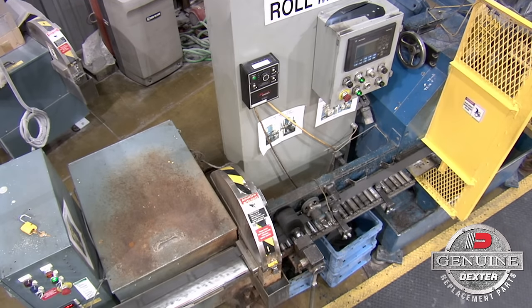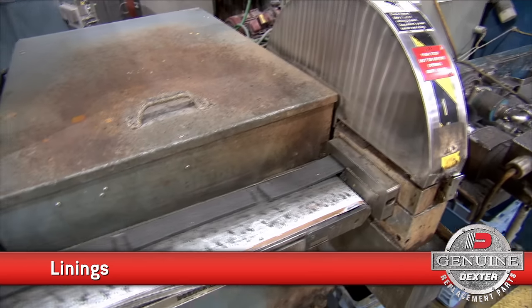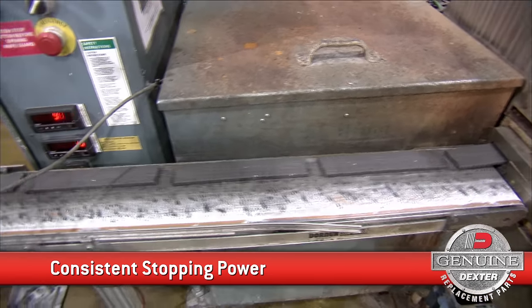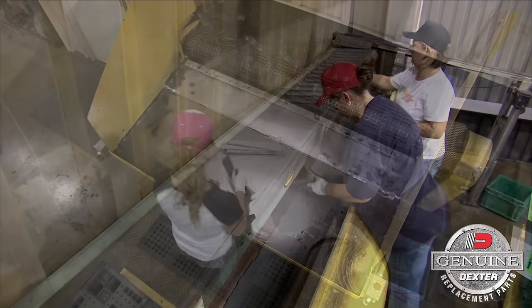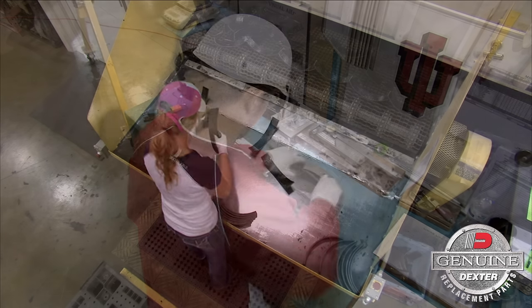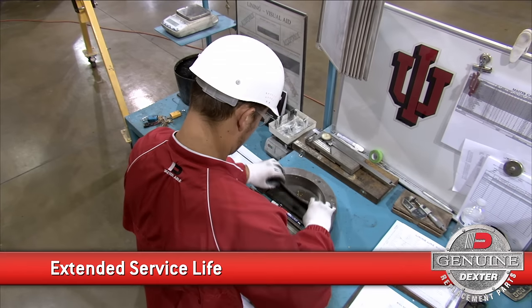Our linings are designed for the ultimate in friction control. They provide consistent stopping power and exceptional green, unburnished performance. Our linings are bonded to the brake shoe for an extended service life.